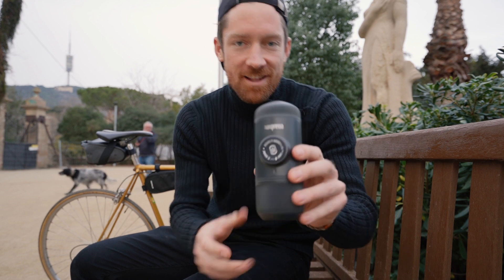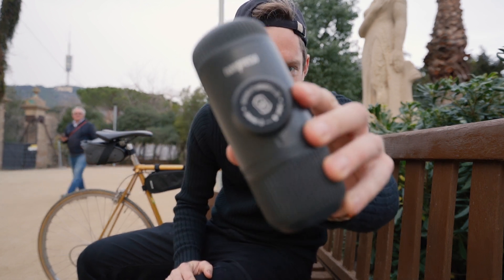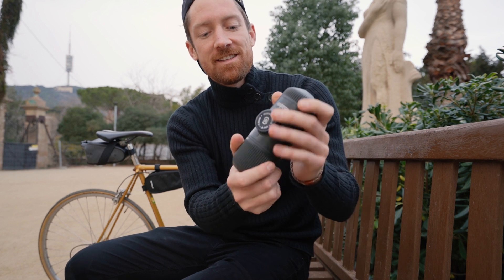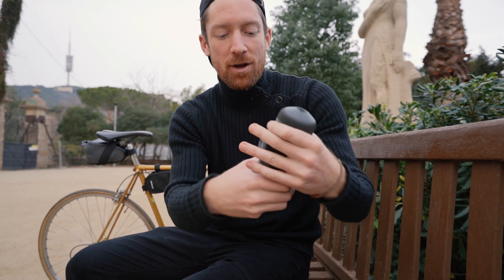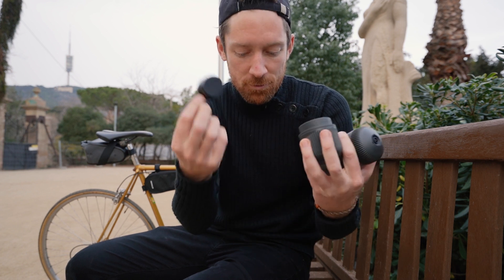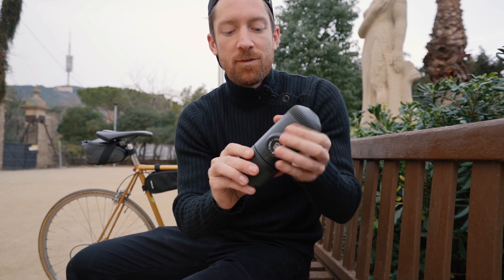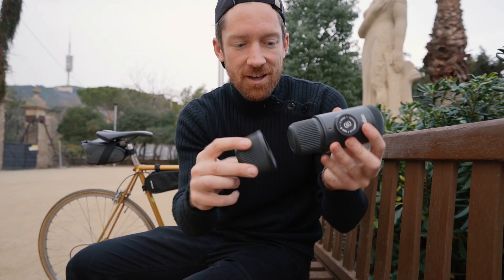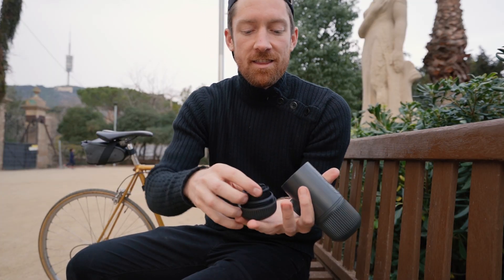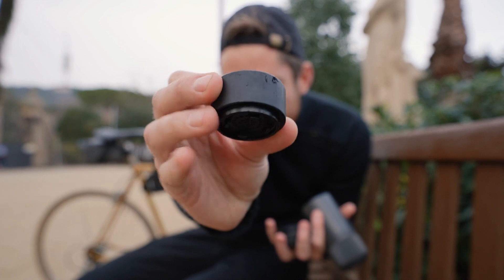Let's break down the base model Nanopresso. This is the Nano in its original format — nice, sleek gray. If we break it apart, we've got the water tank with a little scoop in here, which will come in handy in a second. We've got a cup that goes on the outside, and then all the nitty gritty in here — this is the eight gram basket.